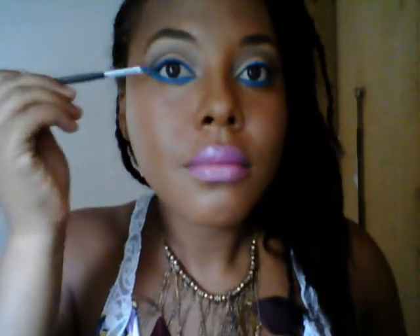And there you have that bright blue pop on your eyes. To complete the look I'm going to put mascara on. If you really want to excite the look and add a wow factor, you can go in with blue mascara.